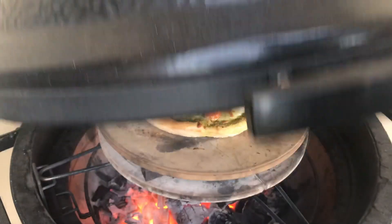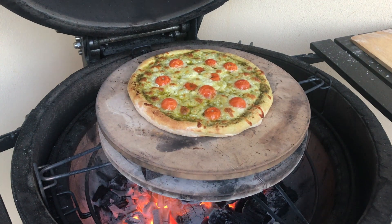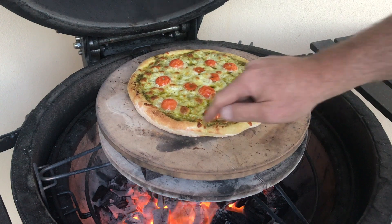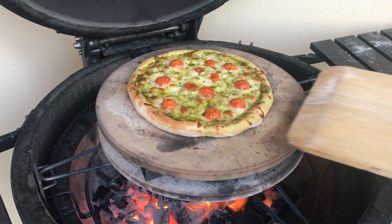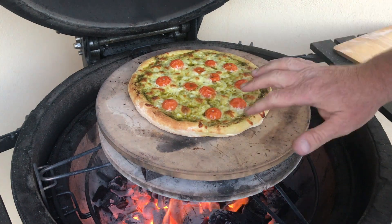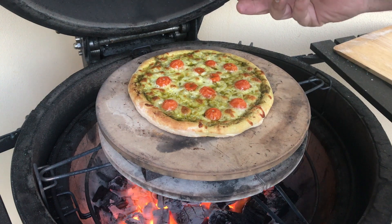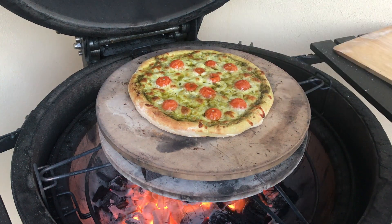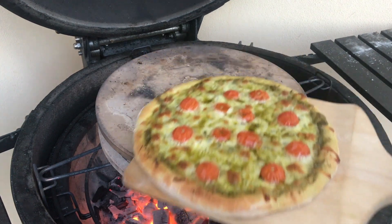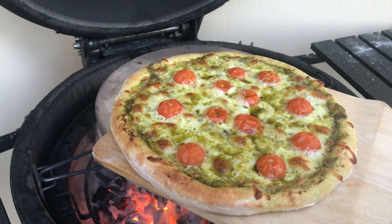It's been around 12 minutes and we are looking good. This is looking really good — nice edges. Unbelievable, look at the base. I'm going to take that off now and let that cool because we used pesto sauce. Pesto's quite oily so we want to let that cool down a little bit before we slice into it. Man oh man, that's the stuff right there. That's what dreams are made of. Cheesy dreams.